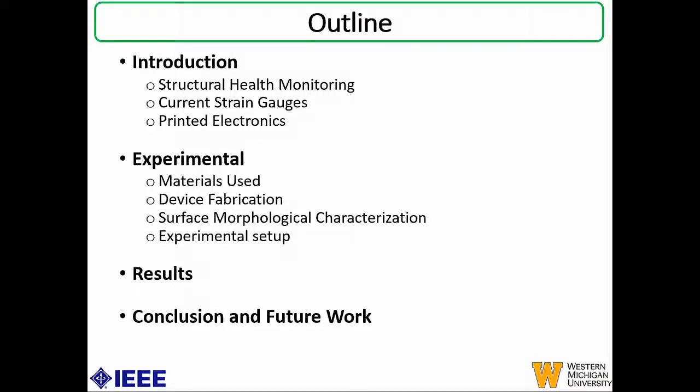This is an outline of my talk. I'll start with an introduction to structural health monitoring and the current state of the art in the different strain gauges that are being used, as well as an introduction to printed electronics and how it can be used to make novel strain gauges. I'll then present the experimental part, which includes the design, materials used, device fabrication steps, surface morphological characterization, and the results. I'll finally conclude with a summary and some potential future work.